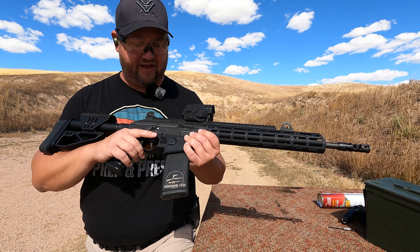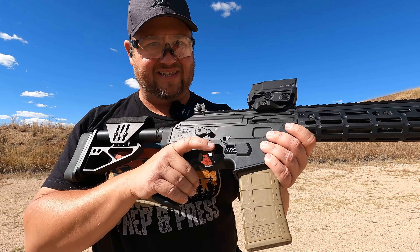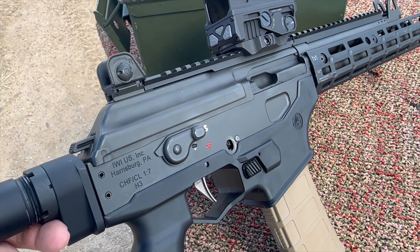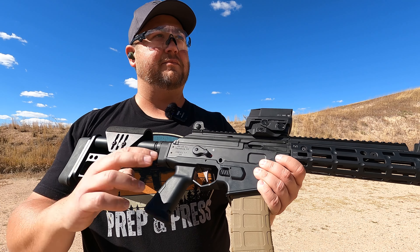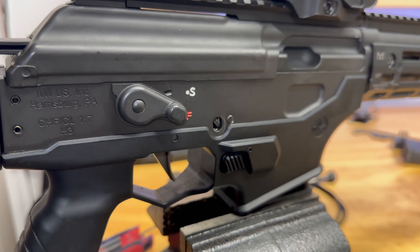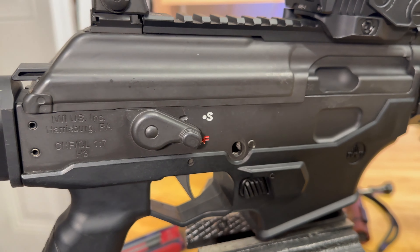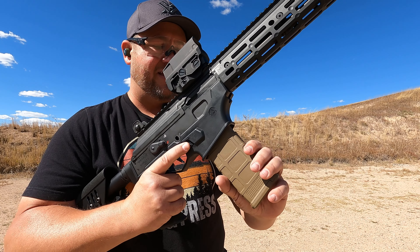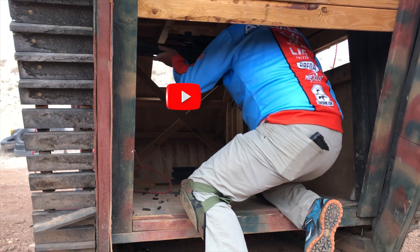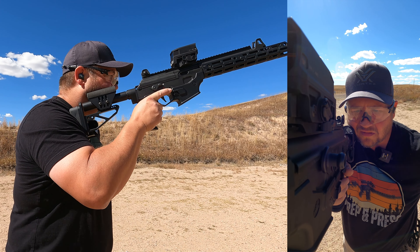Hands down, the best upgrade that I've made to this Galil Ace is this trigger from ALG. At the time I installed it, there were only 7.62x39 triggers available, though I believe Dissident Arms now makes one specifically for the 5.56. The trigger does not have a recess to fit the last round bolt hold open, so I had to remove the last round bolt hold open on this one. For a defensive gun I might not do that, but for a gamer gun — which is what I built this for — totally fine.